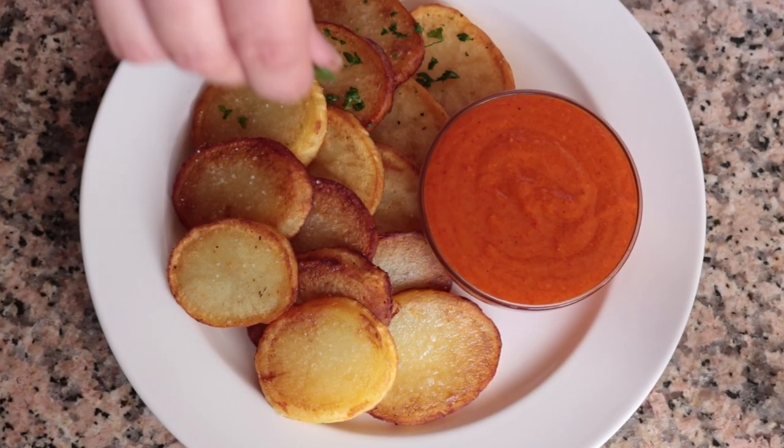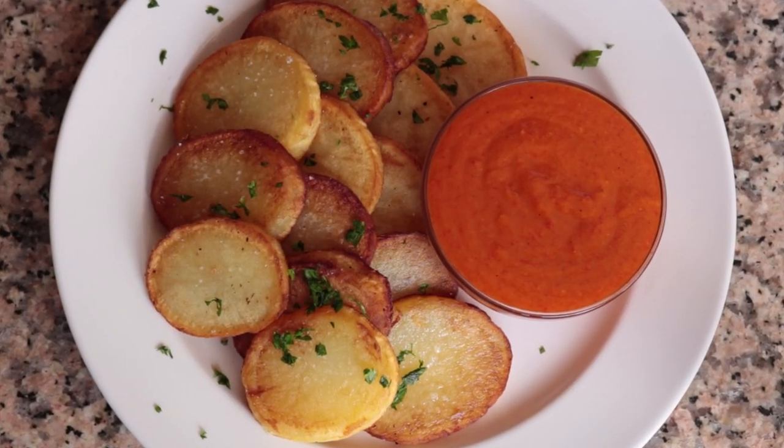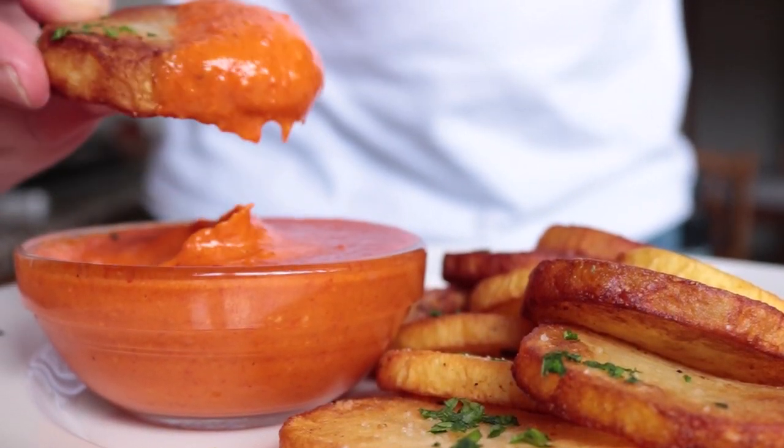Today we are making a delicious dish using potatoes — sauteed potatoes with a Spanish mojo picon sauce. This is the ultimate Spanish tapas dish, loaded with big bold flavors and effortless to make. Sauteing the potatoes gives them an incredible texture, taking this dish to the next level.